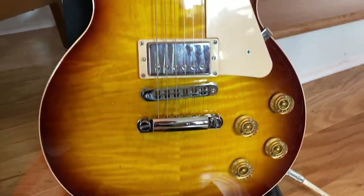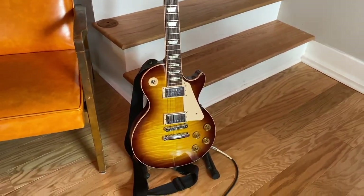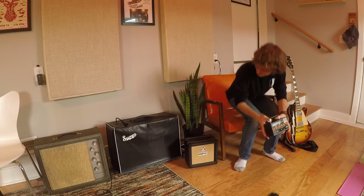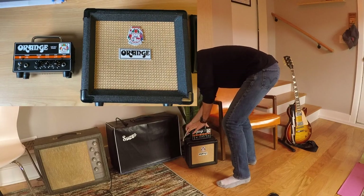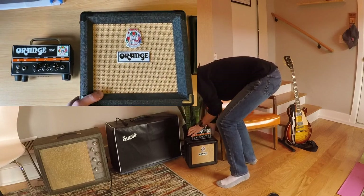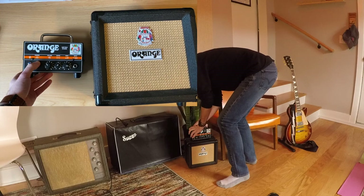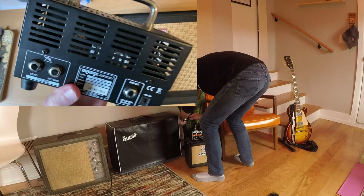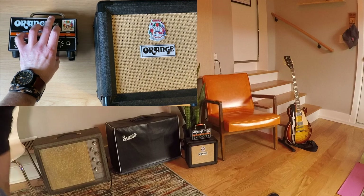Once again today we are going to be using my Gibson Les Paul. So today I'm going to be mic'ing up this 8-inch orange speaker cabinet. It's really small. It's got a closed back with this Micro Dark orange head playing through it. This thing is pretty cool — it's got one tube in it, but it's a hybrid like solid state tube amp. And then let's talk about mics next.